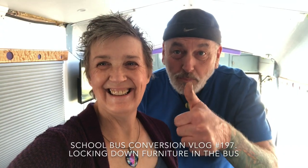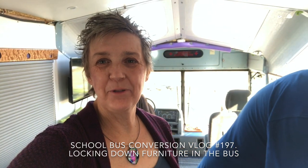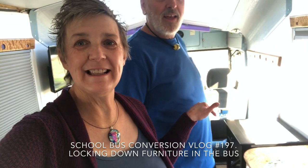Hey guys, what's up YouTube! We're still waiting on components for our solar system, so we're gonna start working on some small little projects that have been bothering us. I'm the co-pilot, so I'm the one that has to make sure everything's secure when we're driving down the road. Our little end table back here is not bolted down to the floor, and we're gonna address that today — bolt it down and fix it so the drawer won't open anymore when we're traveling.